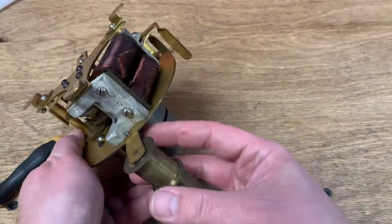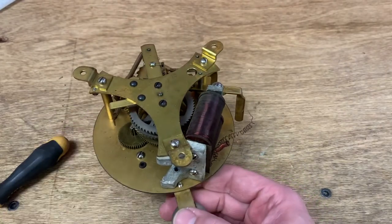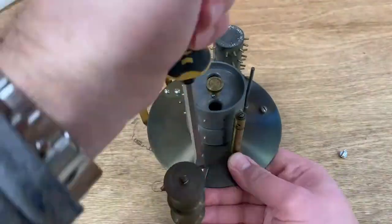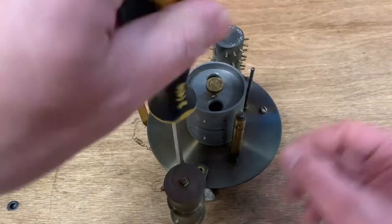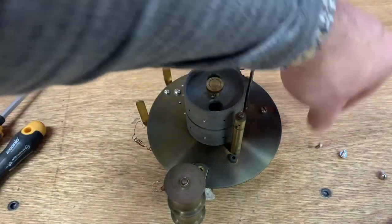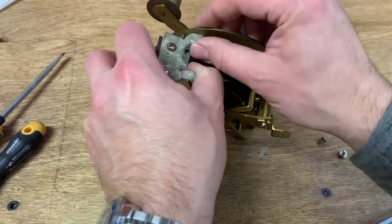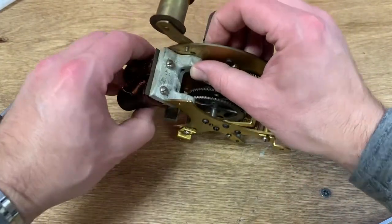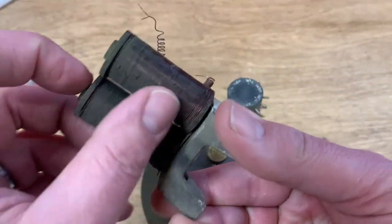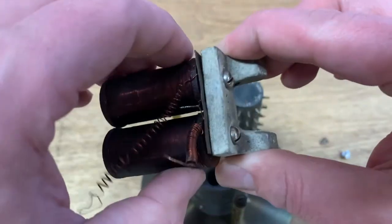I want to remove this solenoid relatively early in the process just so I don't damage it. Seems modern screwdrivers are just a little bit wider than historical screwdrivers — I've had to file a couple of them down to fit well. So here's our solenoid coming out. I'm going to be very careful. You don't ever want to put something like this in an ultrasonic tank — that would eat the lacquer off the winding, so that'd be very bad.